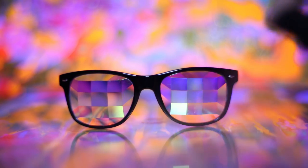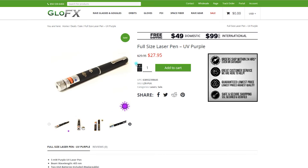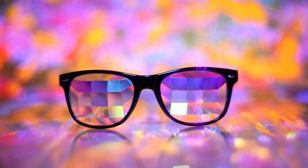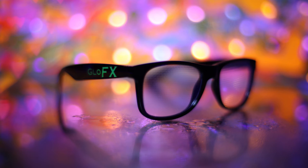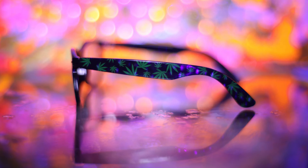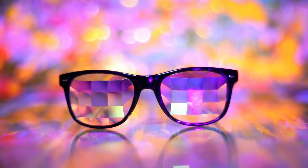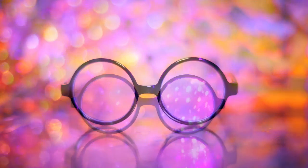Another thing I used was this laser sold by Glow FX — it's a purple laser. It's pretty easy: you just press here and create light points in the background, which is how I did all the little points. When I used it on top of the glass surface I could also redirect it, which looked cool in pictures. You can also turn the end of it to create rotating patterns — great for videos too.